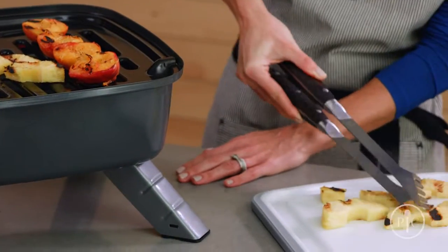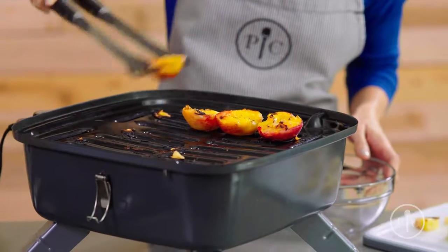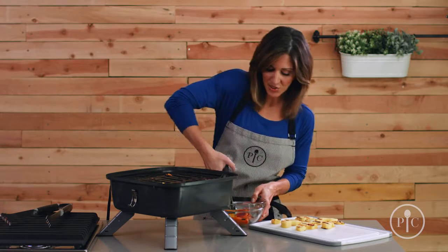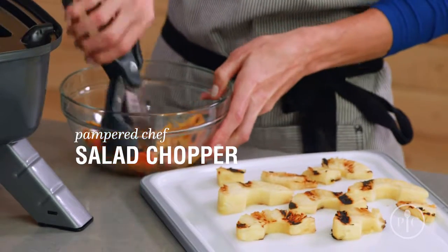Now I'm going to remove the pineapple so you can see these impressive grill marks. Then I'm going to remove the peaches into a bowl and chop them with a salad chopper. I love how easy it is to just chop up these peaches for a dessert or even for a salsa.